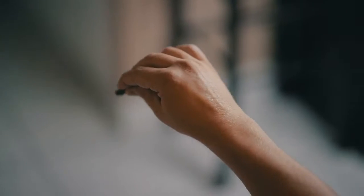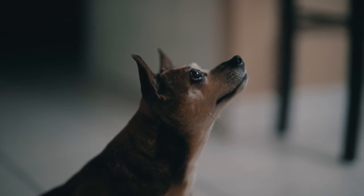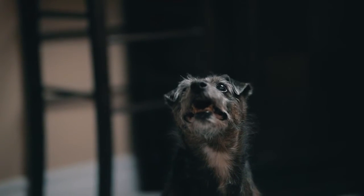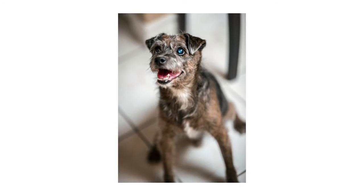Tip number one is to use treats. Now this might seem like common sense, but let's be honest — cats and dogs have zero attention span and they don't speak English, so they're probably not going to listen to anything you say. Use the treats to your advantage. Use them to get their attention and keep their attention. You'll be happy with the pictures and they'll be happy because they're getting a constant supply of treats.